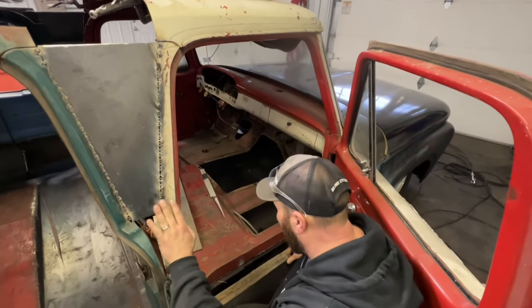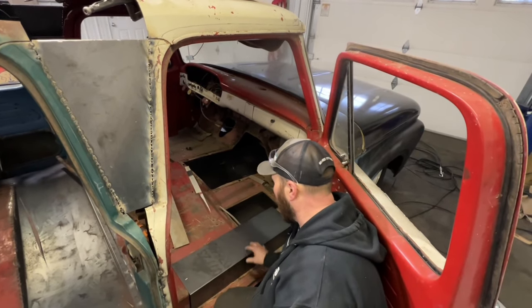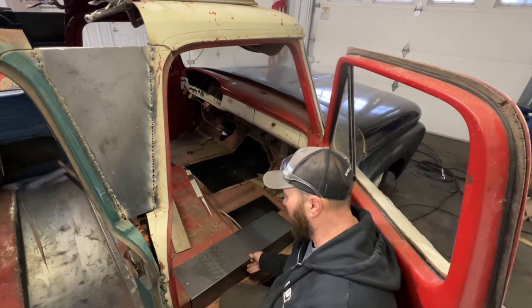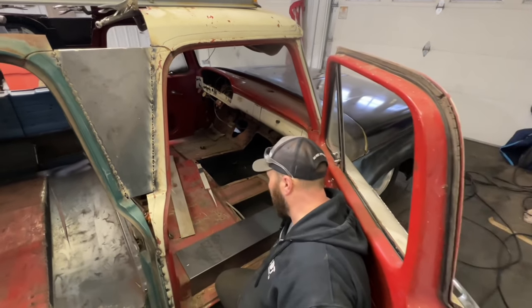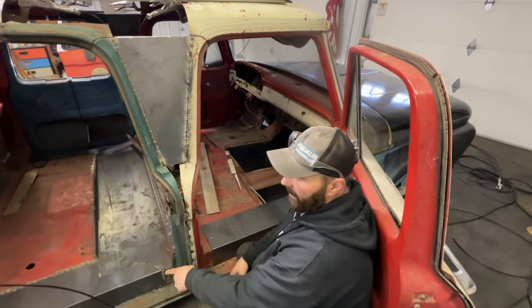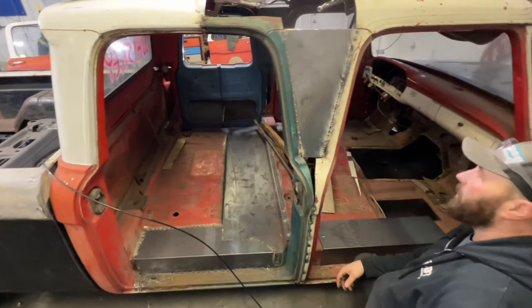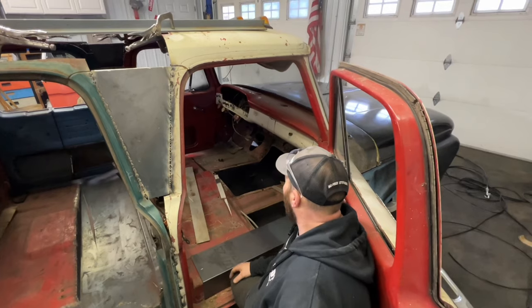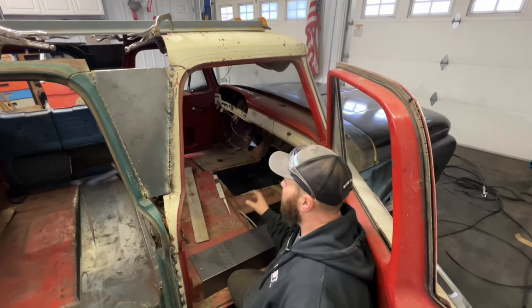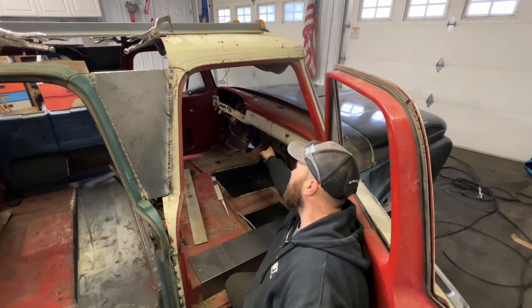Because I had to notch all the door wells out so it would sit down on the frame and sit a little bit lower, I have to make some sheet metal to cover that up. I'll weld that in so it looks like the other one, and once we get it all painted and get some carpet in here, it's not going to look too bad.